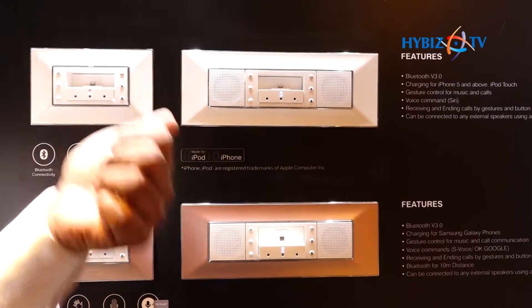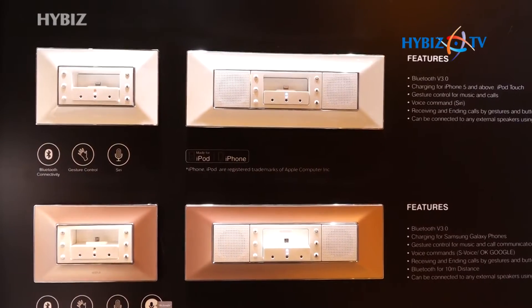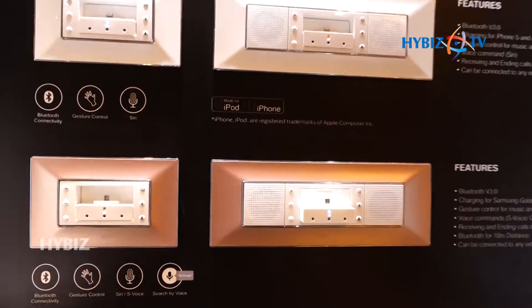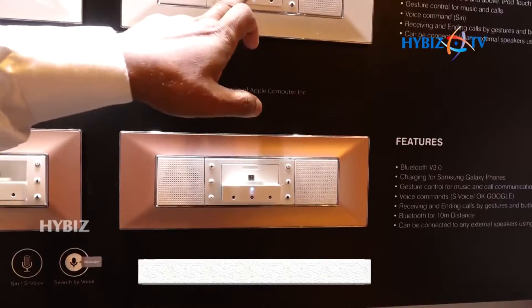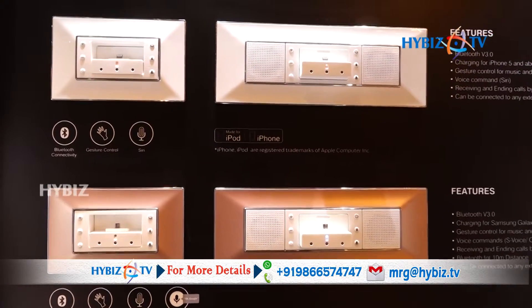Also, Siri function is available with this. With the Siri function and voice command, you can also connect with the music on these players. So these beautiful players are available here — listen to the quality of the sound. All the options for iOS and Android, both pins are available with us.